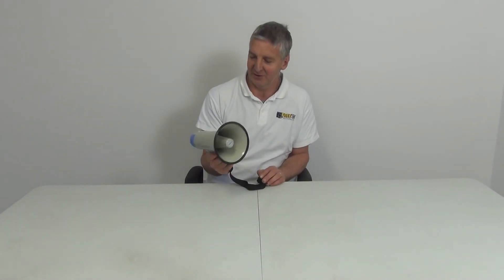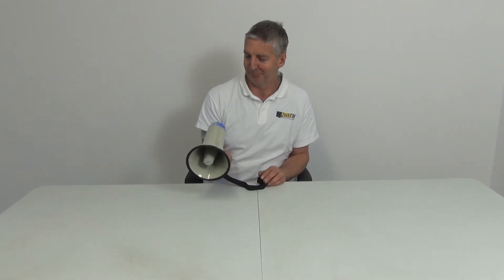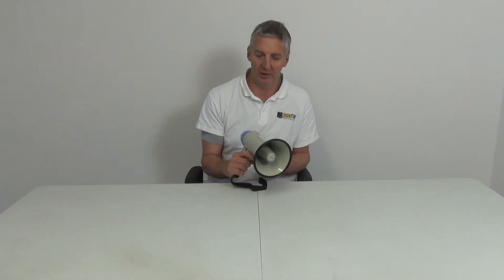The applications for it are varied. Even for our own use here — we have a huge warehouse, so we could use something like this to blast from one end to the other if we need to call somebody up from one of our test areas. There are more expensive and higher quality versions out there with rechargeable batteries and so on.